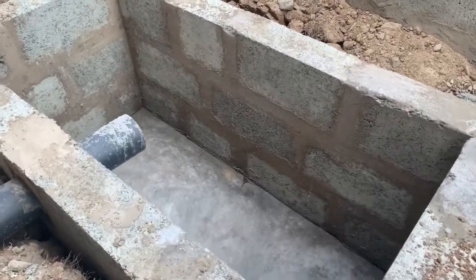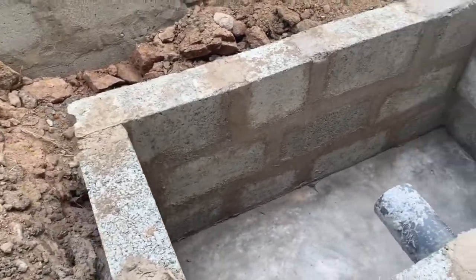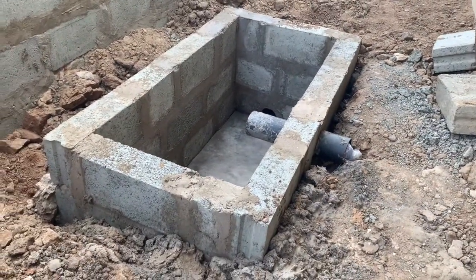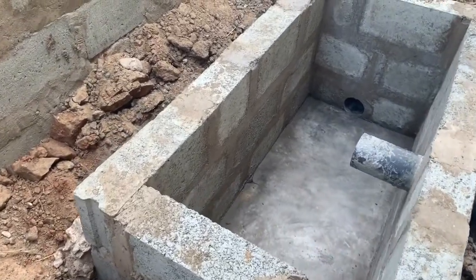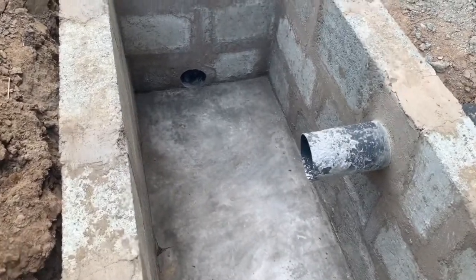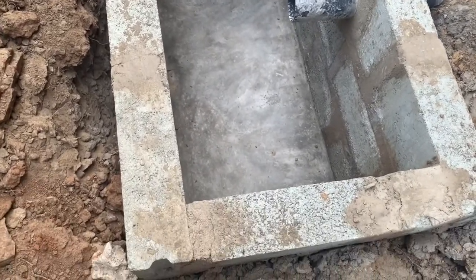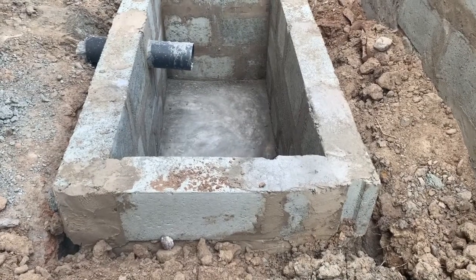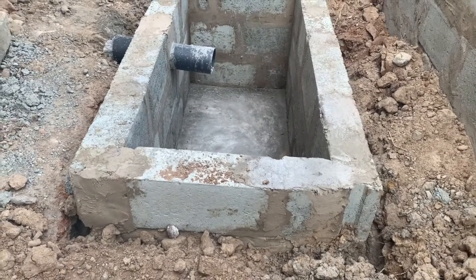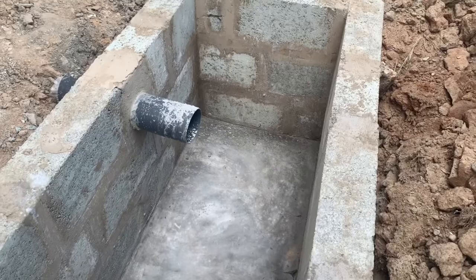Talking about blocks — that's exactly what I was using when I started installing biodigesters. With time I realized the turnaround time was not going to help me, because if you have a lot of jobs at hand you have to install the blocks, have them laid, and have the top slab dried overnight — sometimes a day or two depending on the type of sand you use for casting the top slabs. It might take two or three days to do a standard family size biodigester.